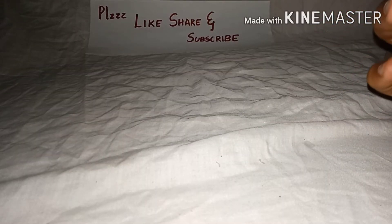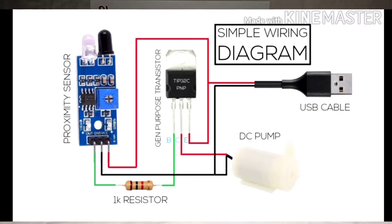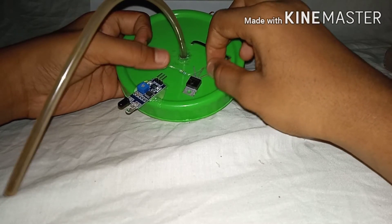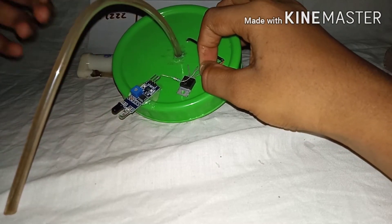Here is a simple wiring diagram. Start by soldering a 1 kilo ohm resistor to the transistor base, connected to the proximity sensor's output point.